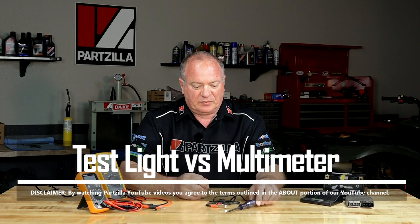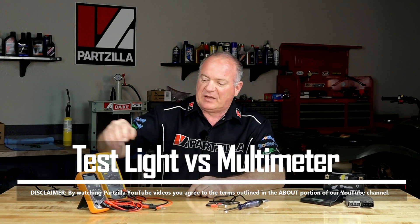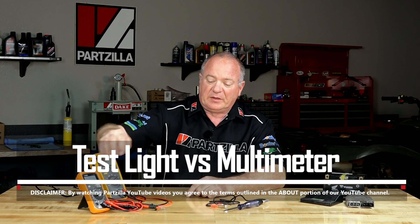Hello, John Talley here with Partzilla.com. Whenever the subject of electricity comes up, everybody gets really nervous. Well, it shouldn't be that scary of a topic to cover, but one of the most asked questions is: what do I really need to dig into the system? Something as simple as just a test light, or do you need to step up and get what they call a multimeter? That's what we're going to talk about right now.